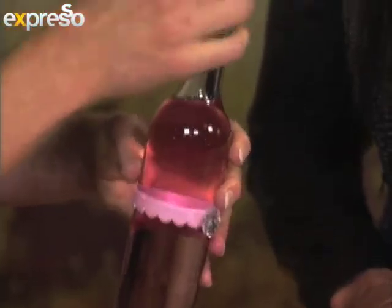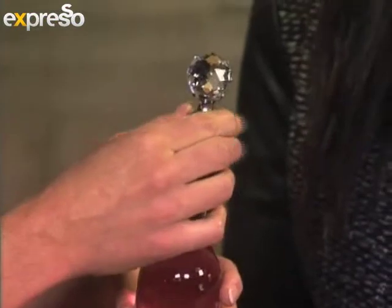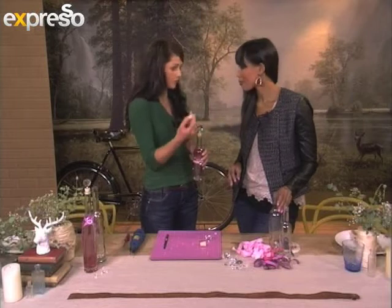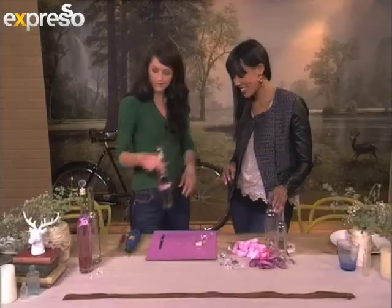This is just a normal knob that you can put on a drawer or your cupboard. We've used that and gotten a nice cork that you can get at craft shops, or you can use an existing cork from home, and then you make it into a beautiful presentation — maybe with bath oils or bath crystals.